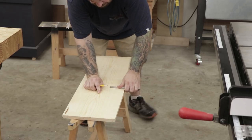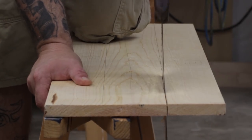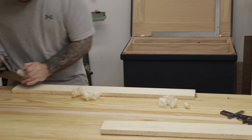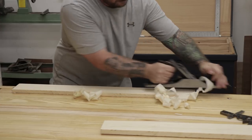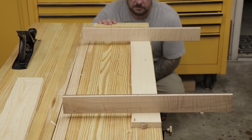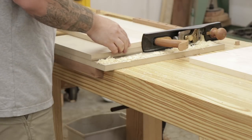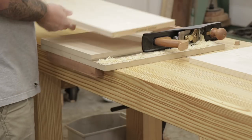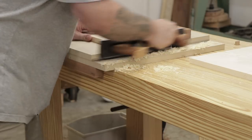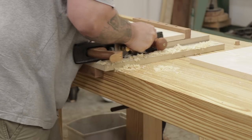I repeated the same dimensioning process for all the pieces of the cupboard. There were a couple of boards that were so twisted and cupped that I would have had to take away too much material, so in those cases I ripped the boards down to their final size first and then it was a lot easier to flatten. The last step was to get all the boards to their final length using a shooting board with my number 62 low angle plane to clean up and square each end.